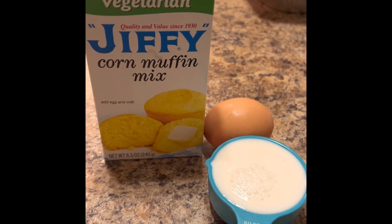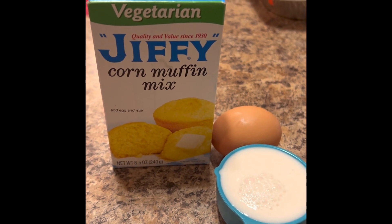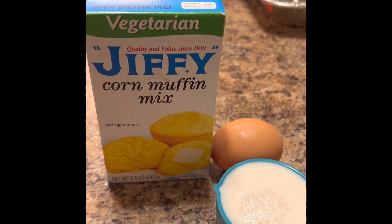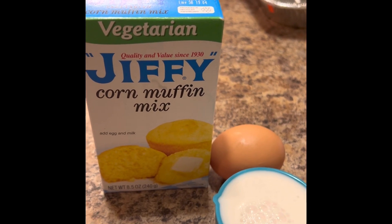First step is to prepare the cornbread muffin mix as directed on the box — one egg and one-third cup of milk.